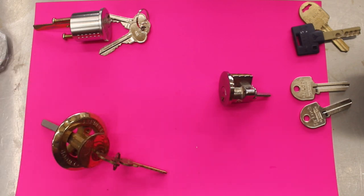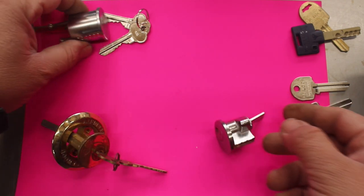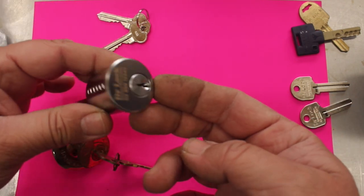We want to talk about different configurations and how you can identify what you need. We sell replacement rim lock cylinders and they generally come in two quite standard sizes. The first one is the five pin, shown here, and the next one is the six pin, shown here.